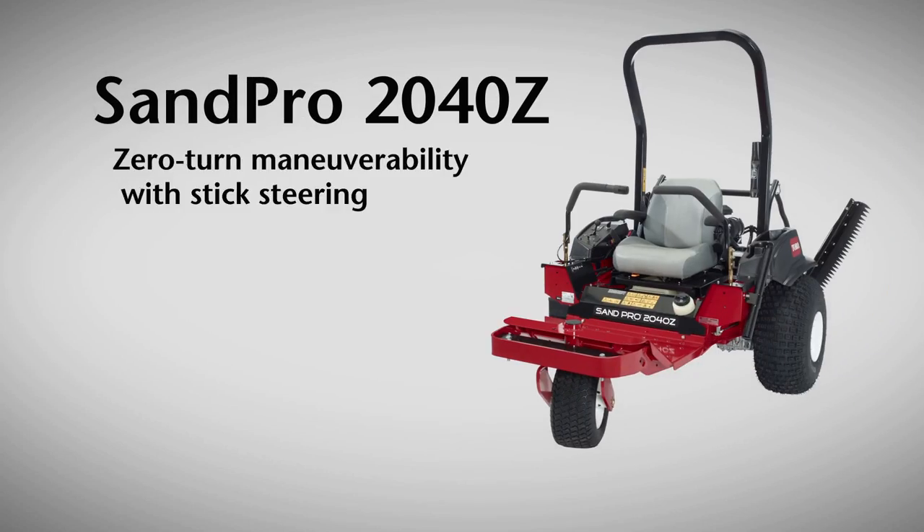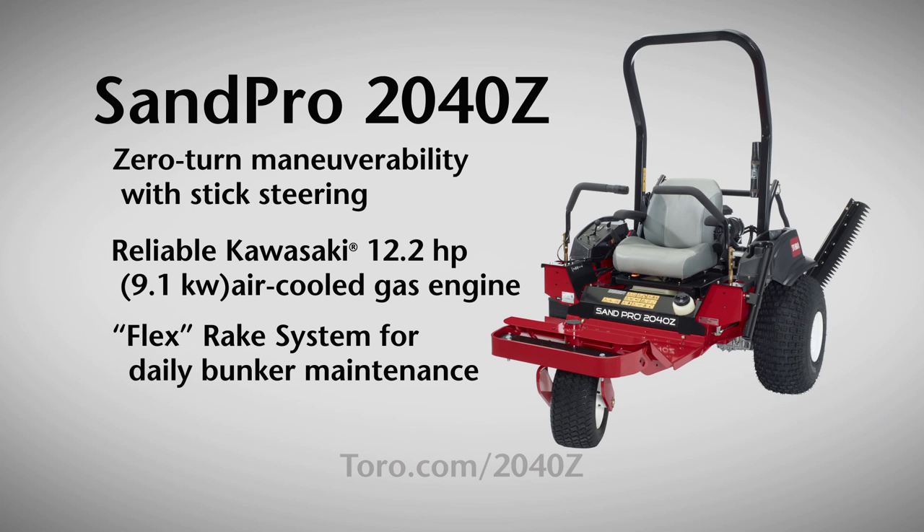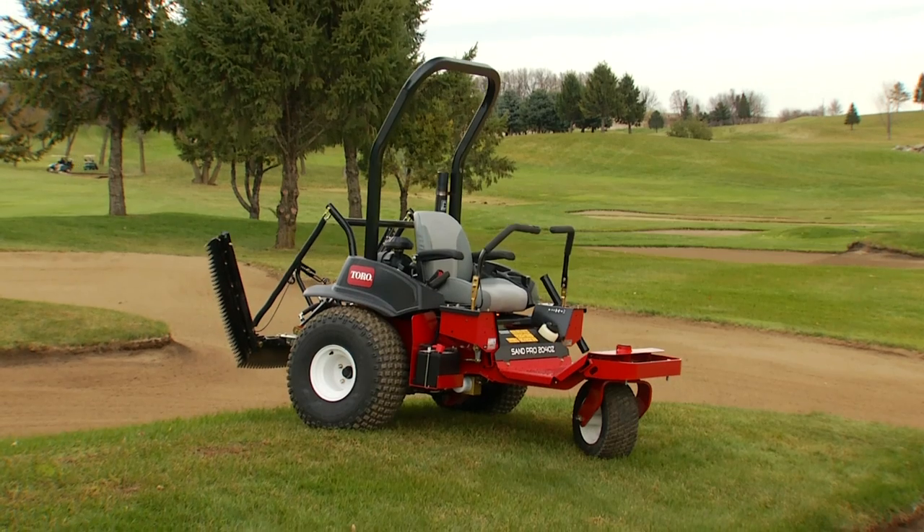That's the Toro Sandpro 2040Z. For more information, visit toro.com/2040Z or contact your Toro distributor. Toro's Sandpro 2040Z — Count on it.